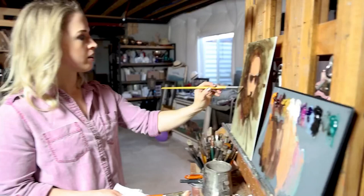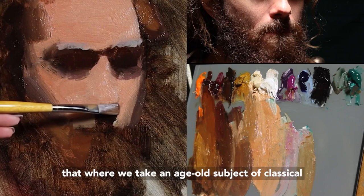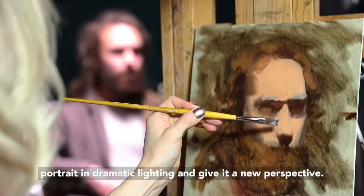This latest video is a great example of just that, where we take an age-old subject — a classical portrait in dramatic lighting — and give it a new perspective.